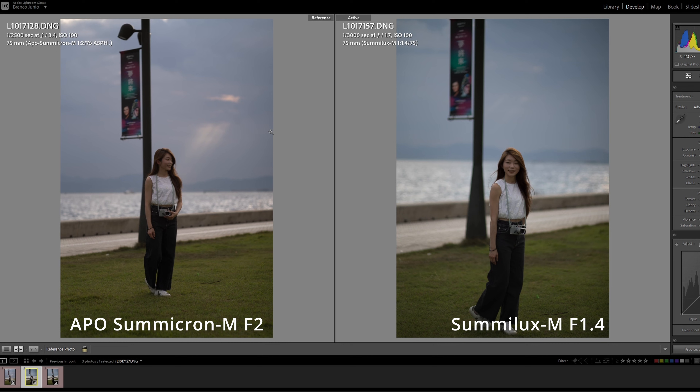Welcome back to the studio. Here we're going to compare the 75 Summilux to the 75 APO. The photo on the left is the APO shot at f2, and the one on the right is the Summilux shot at f1.4. We'll compare both shot wide open and both shot at f2. The compositions are slightly different since it was a live model shoot, but we'll pixel peep and compare.